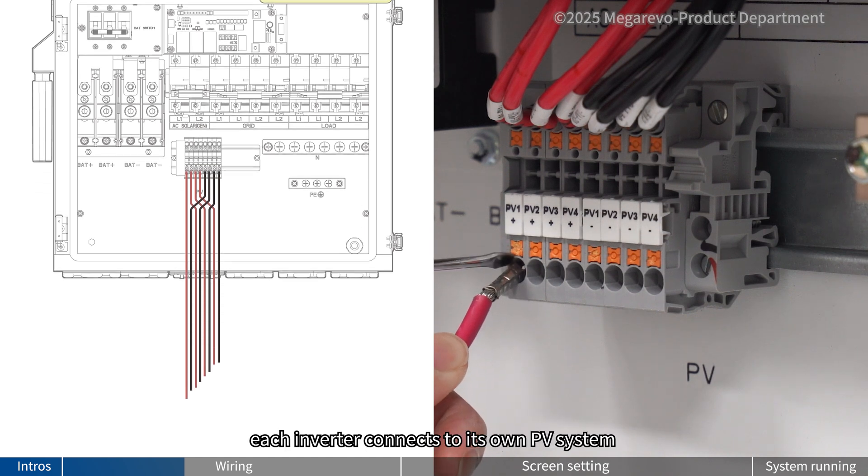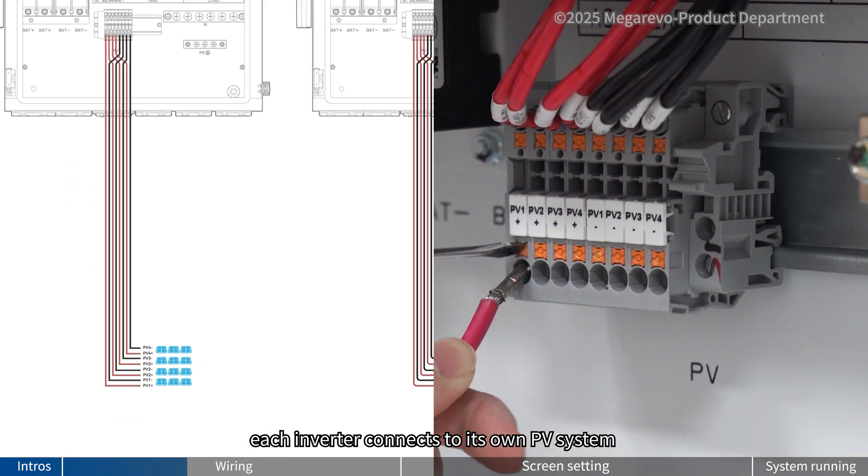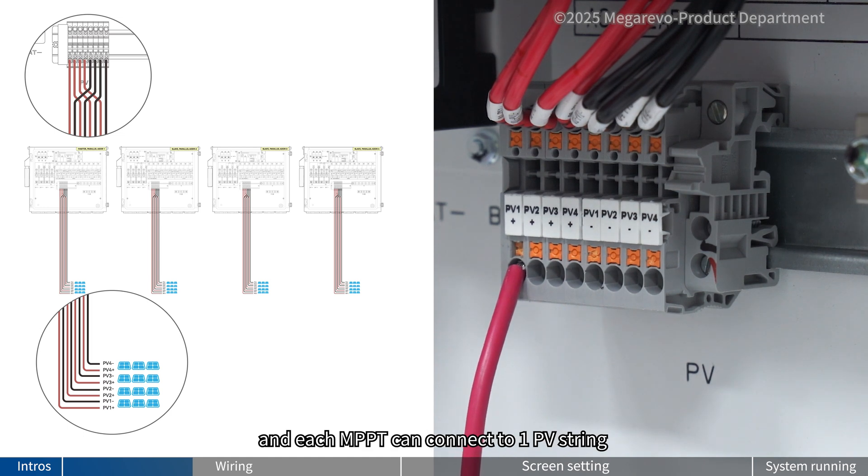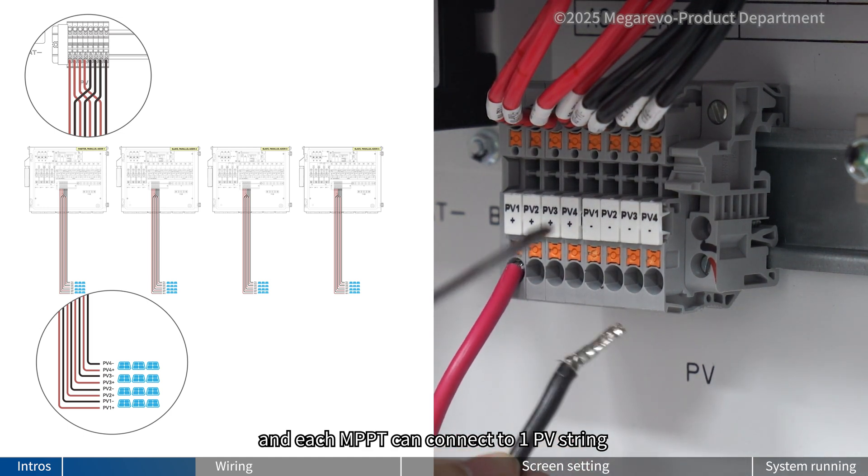When paralleling, each inverter connects to its own PV system. Our 12K LNA has 4 MPPTs, and each MPPT can connect to one PV string.